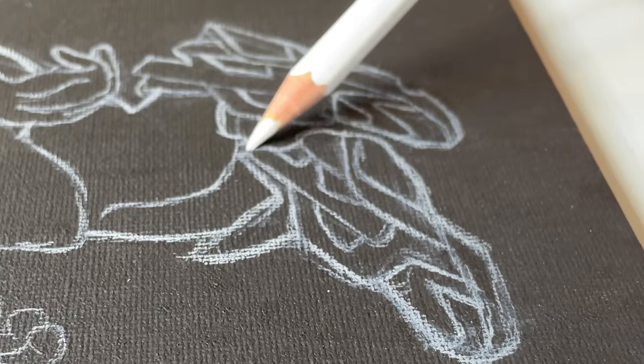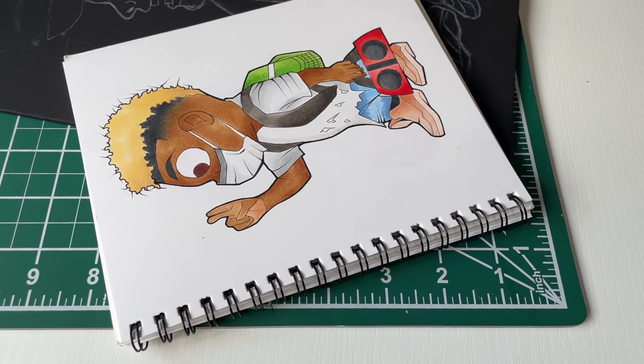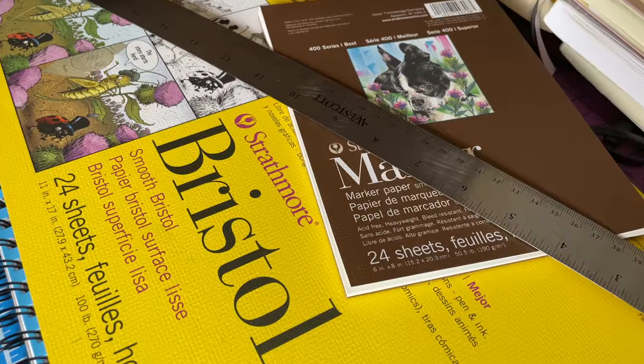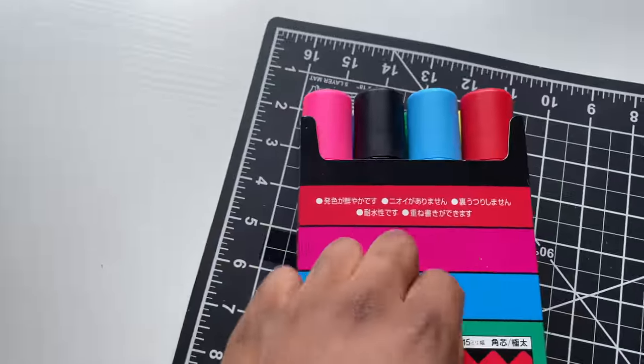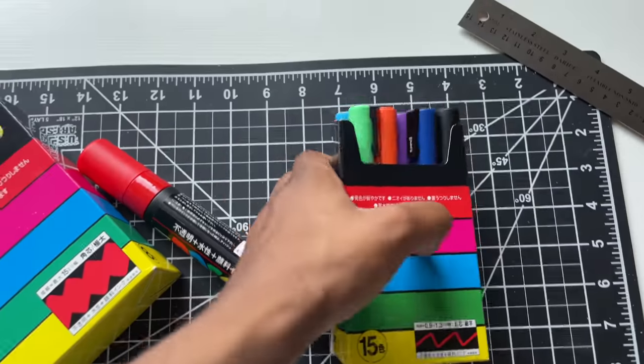I'm going to add the last touches — this is where the progress is at so far. The sketch is done, so now I got to add some color. Let me pull out the paint markers. The canvas is 9 by 12, so I'm going to need some of the bigger Posca paint pens to work on it, and I'm going to grab some of the fine point ones too.